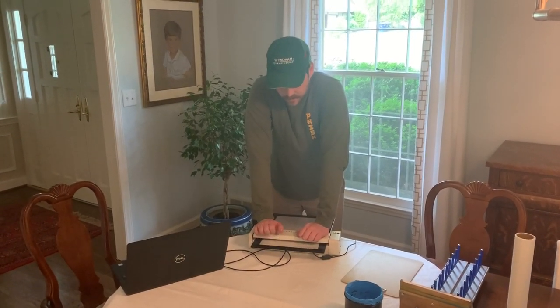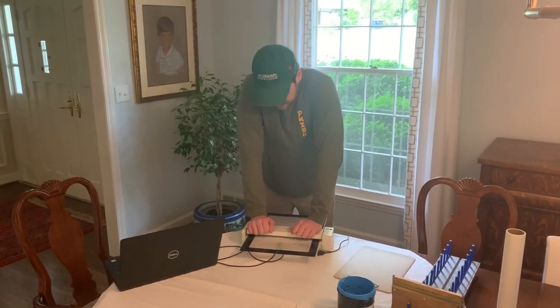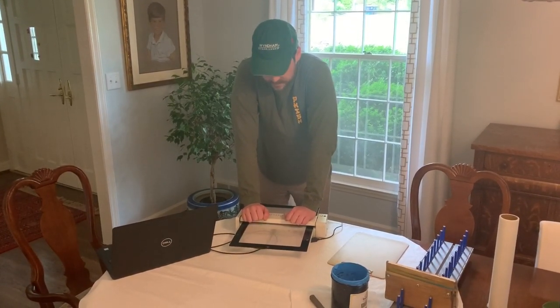No water, no chemicals, no emulsion, no darkroom. It cuts out all the hard stuff that people usually don't really enjoy doing. So it's a great process, it's a great system.